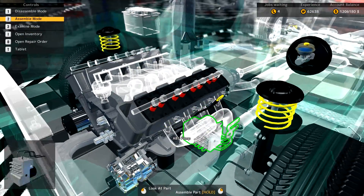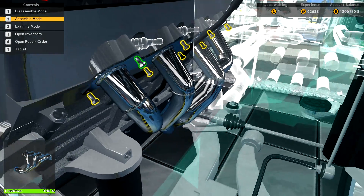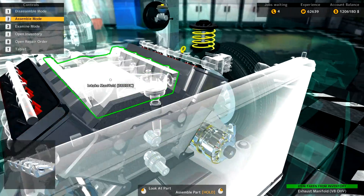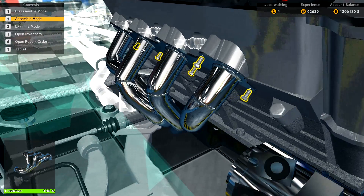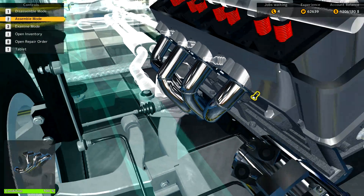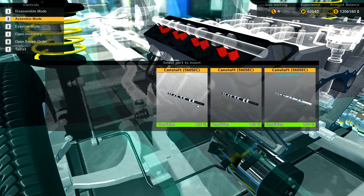Let's go in here and install new exhaust headers — real nice headers that let the engine get more air out. Get these on. There we go, that should do it for those.